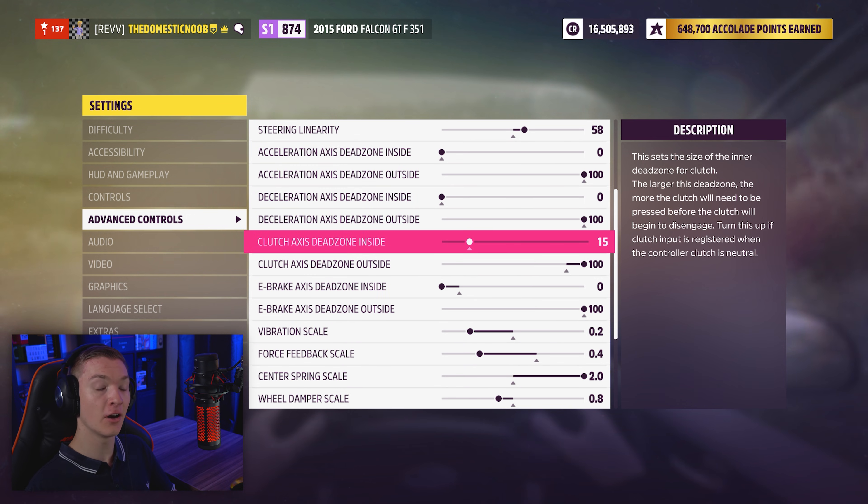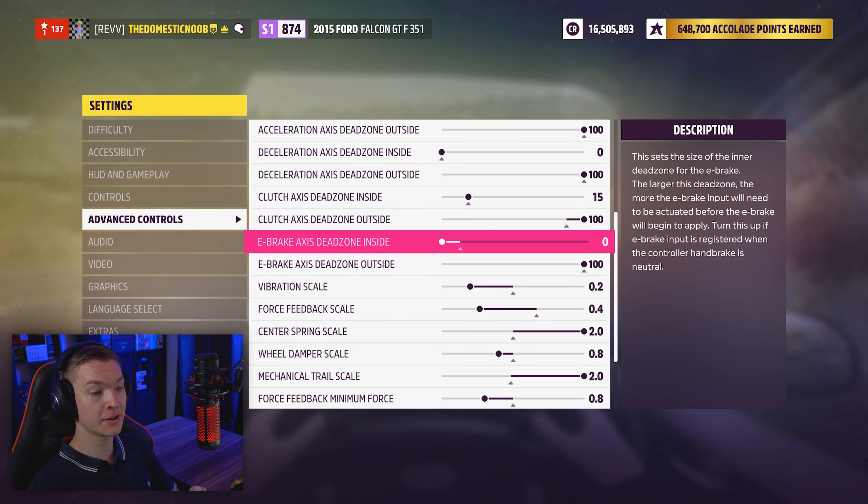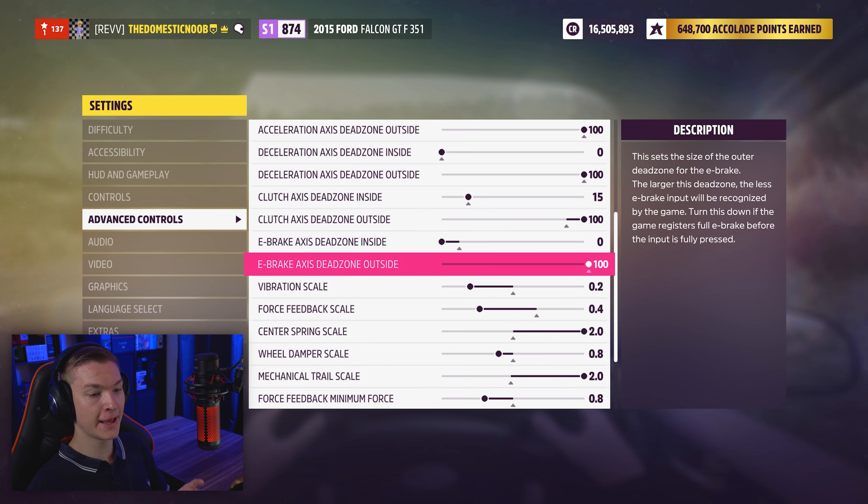With the clutch axis dead zone inside, I've got the first set at 15. This is because if you actually rest your foot on it — if you put it at 0, you may engage it without wanting to. With the clutch axis dead zone outside, I've got it set at 100 because at 90, you will see that it will disengage quicker with your foot let off. I put it at 100 so it feels more accurate to a real car. The e-brake axis dead zone inside is set to 0 instead of the stock 10. When you press the button or if you have a hydraulic handbrake, that means you will get feedback from pressing it much quicker. The e-brake axis dead zone outside is at 100 — I've left it at stock.